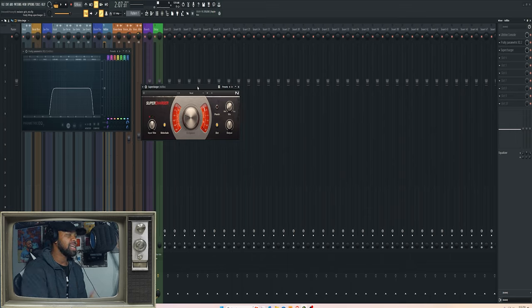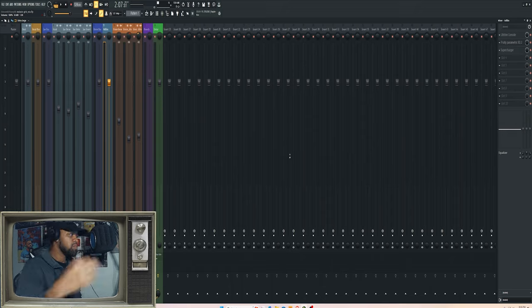Then I use this Supercharger vocal preset to help keep things even and balanced — like compression does. I keep it around 3 or push it up to 4, but I really use it for the side-chain feature because it helps it not compete with my main vocals — kind of ducks it out of the way so it's still there but not stealing the spotlight from the main verse. I use the saturation and dirt function to give it a little more life so it doesn't completely fade into the background, especially on smaller speakers like phones.